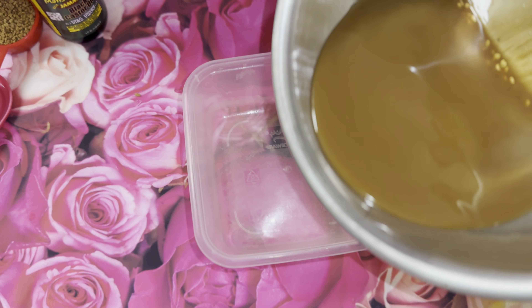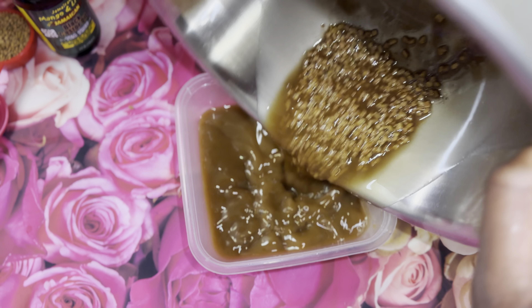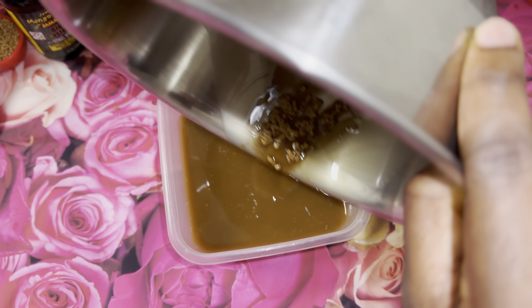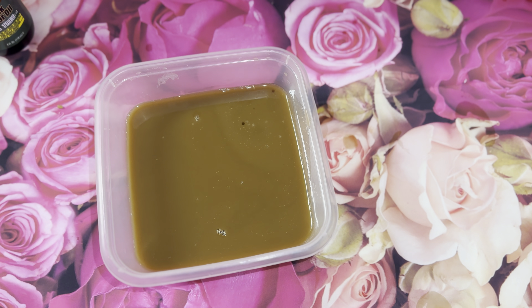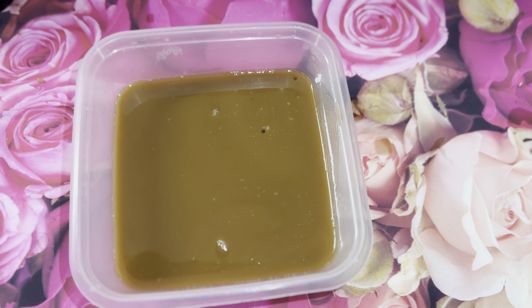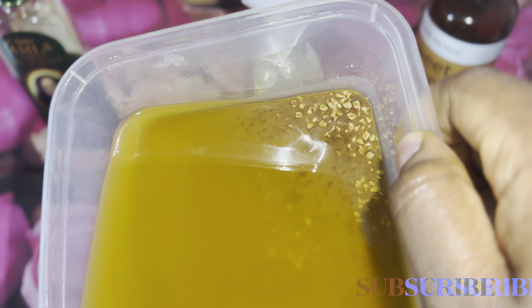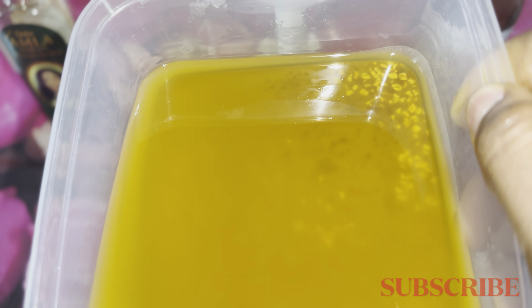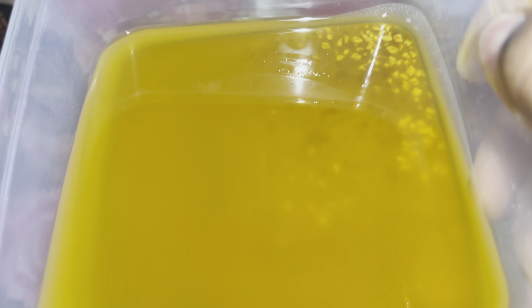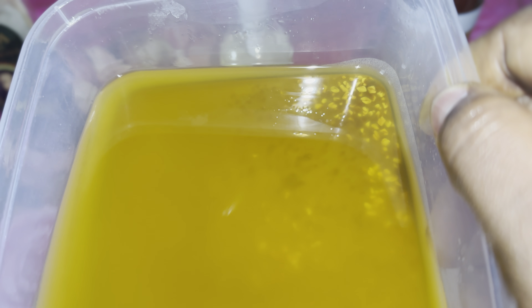I'm going to let it sit in a dark, dry place for about 24 hours. This oil really smells amazing. This is what it looks like after 24 hours — roughly 36 hours — it smells wonderful, and I believe the fenugreek seeds shrunk a little bit.